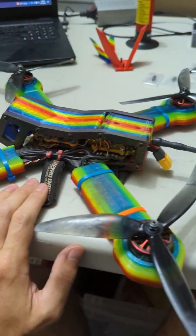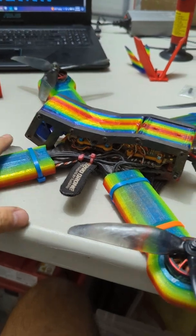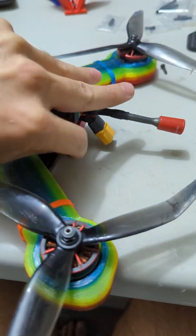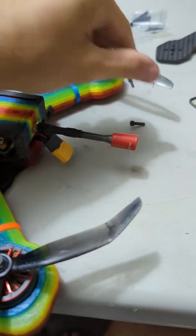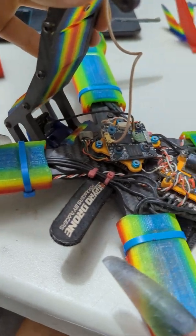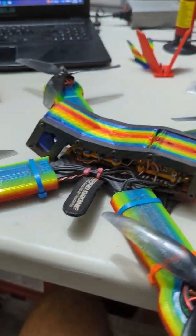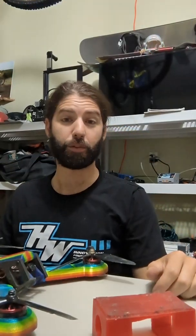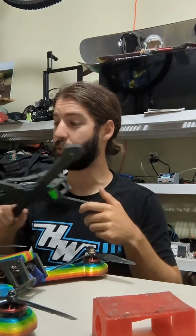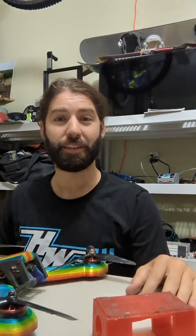I've really enjoyed using the Kari. It's an excellent frame — it flies great, it's got good aerodynamics, it's durable, and the coolest part is whenever I need to service it I take two bolts out and it flips up and I can access my whole stack. Thank you for watching my video about how to assemble the Kari X frame from the Street League store. I hope you have a great time flying it and I look forward to seeing you at the next race.